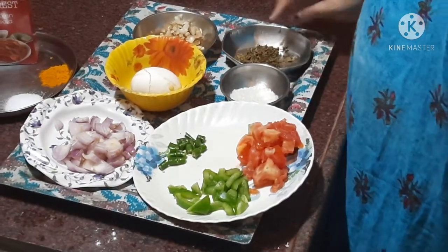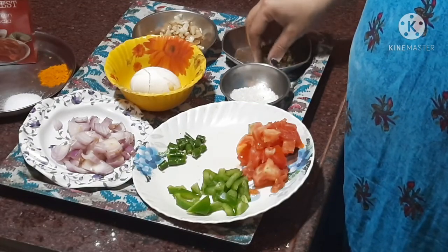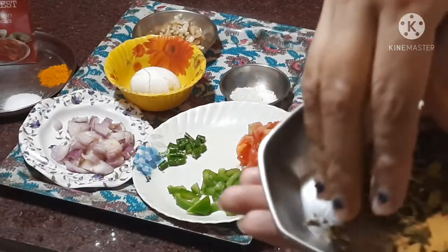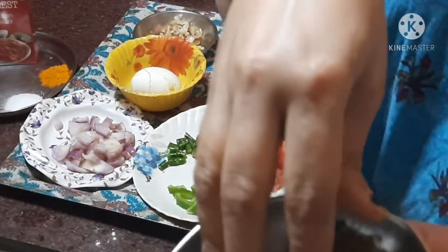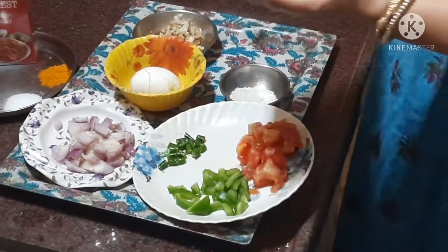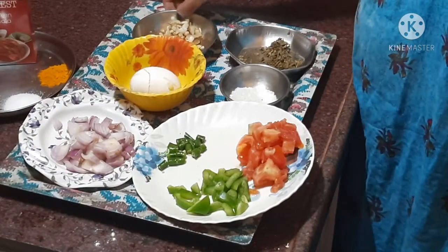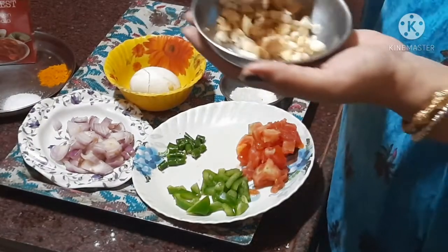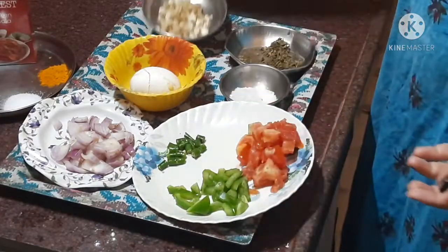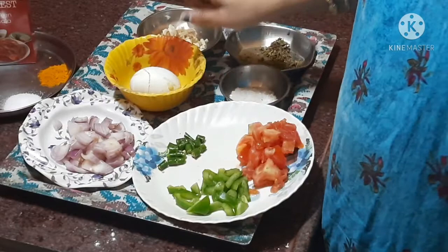I am going to prepare the ingredients. Garlic, ginger — garlic and ginger. Now we are going to eat this.